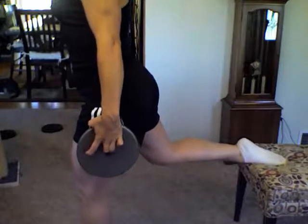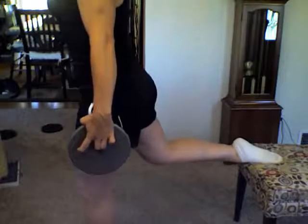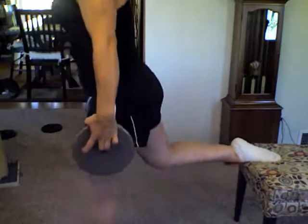Come down, press up through the heel — I'm pressing up through the heel to really isolate the glute. One more: come down. If you wobble or lose your balance, that's okay — just bring it right back.